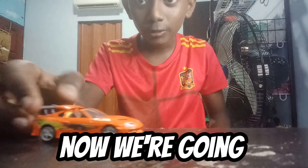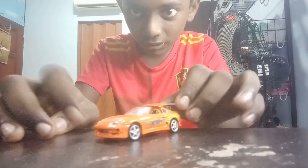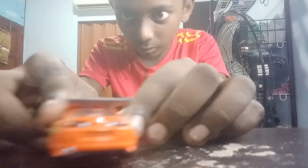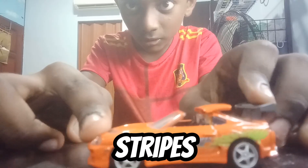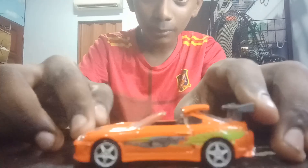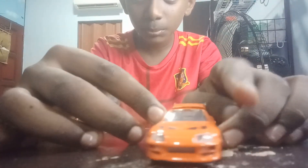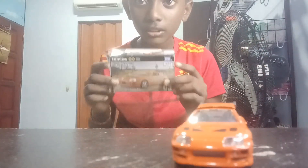Now we're going to add it to the collection of cars and this is going to be the main guy. Look at the back side with the Fast and Furious stripes. The exhaust looks pretty good. And why do we have to look at the box?